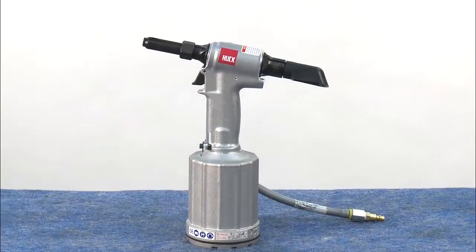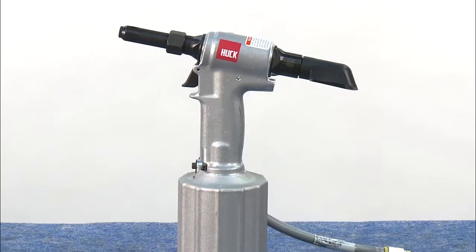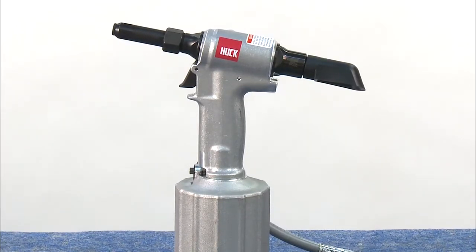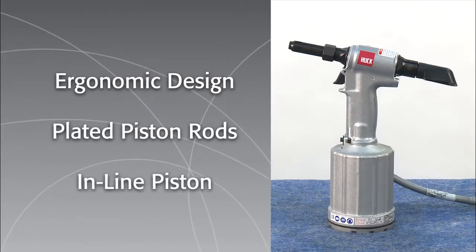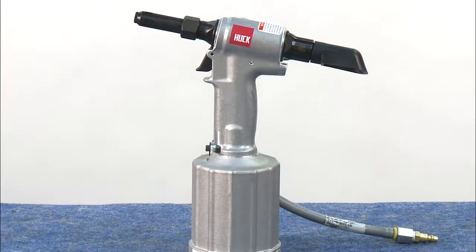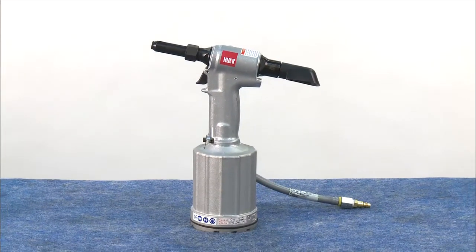Designed for efficient production volume fastening, the HUC 2025 Neudraulic Installation Tool offers features that make the installation job fast and easy. Ergonomic design, plated piston rods, and inline piston are just a few. The 2025 is also easy to maintain as you'll see in the following step-by-step demonstration.